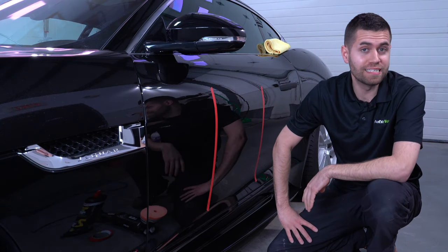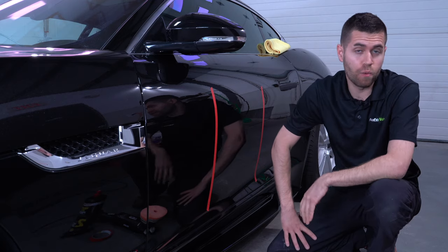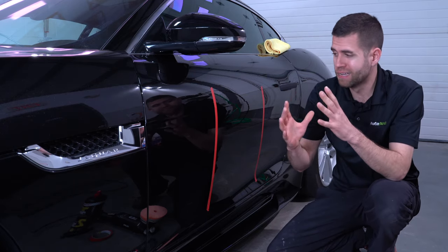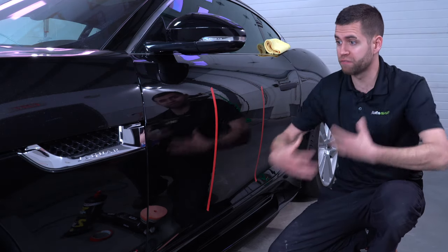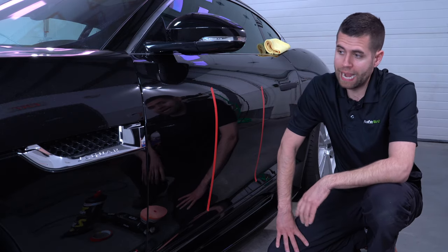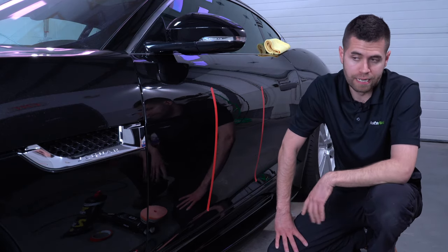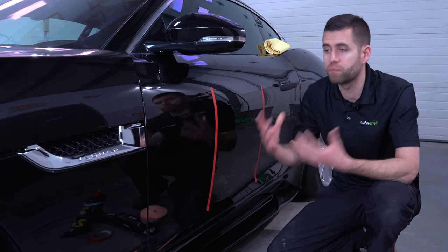Hey guys, James here with Detailed Image. Today I wanted to go over one-step polishing, but specifically Menzerna's Medium Cut Polish 2500. This particular polish is a great one-step — something that can be used on decently scratched paintwork to really revive it, not necessarily remove everything, but make a huge difference. It's also a polish that can be used as a finishing polish in a two-step or three-step correction. It's super versatile.